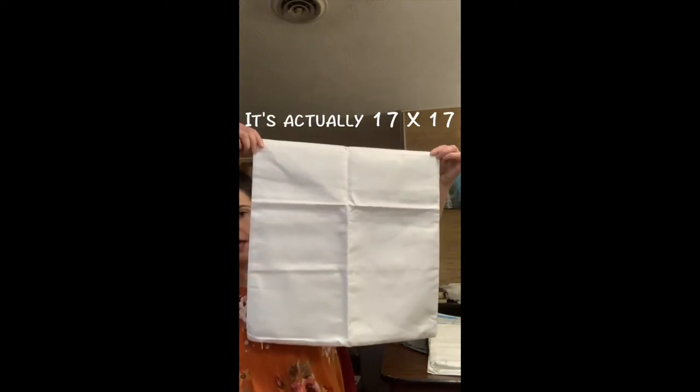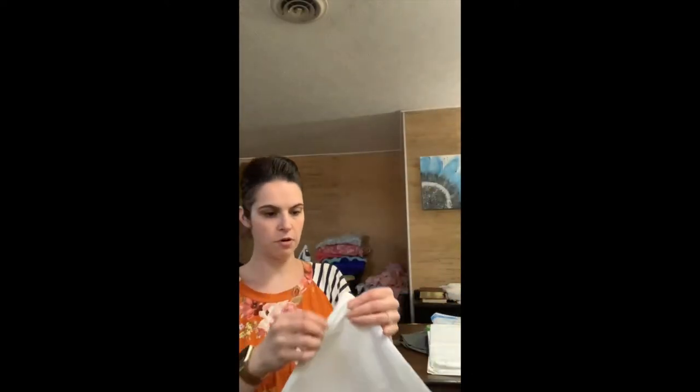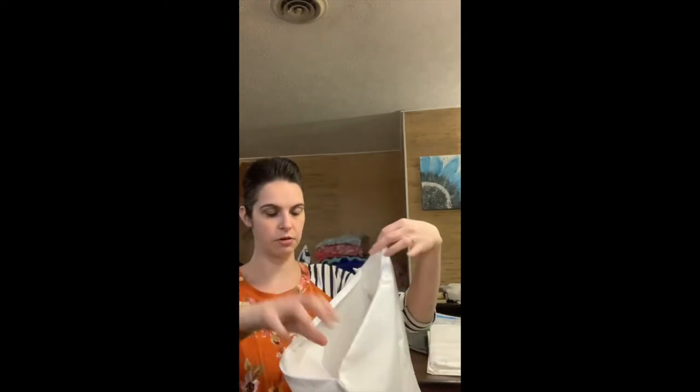Hello, my name is Jocelyn and I am going to be doing a tutorial on how to sublimate on a pillow cover. First, what you need is a pillow cover — just a blank one. I believe this is an eight by eight and it has a zipper on the bottom so you can place your decorative pillow in there. This is polyester.